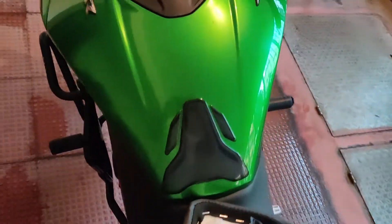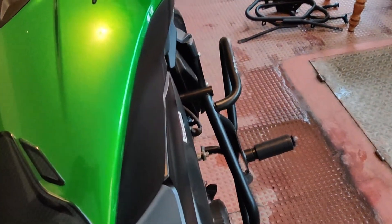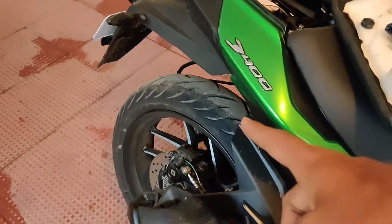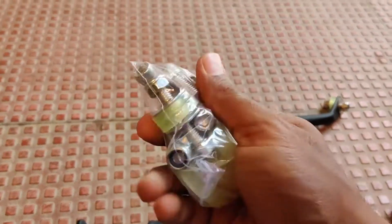After you fix it onto the engine, this is how it looks. We have set the left side as well, and now you can see from the top — the engine guards are set. Now we are going to work on setting up the saddle stays. Here we have the parts and the required bolts and all.